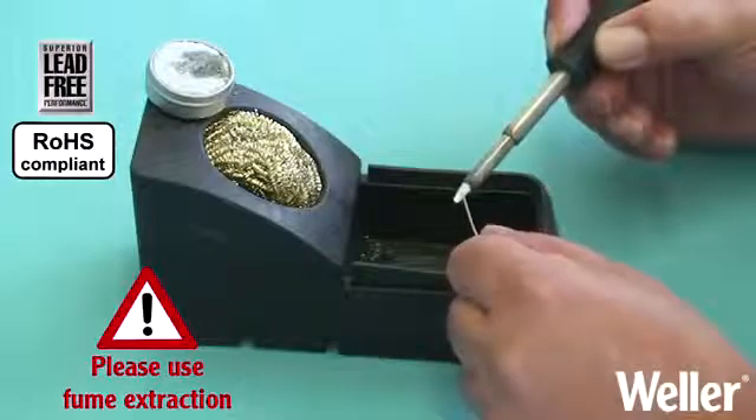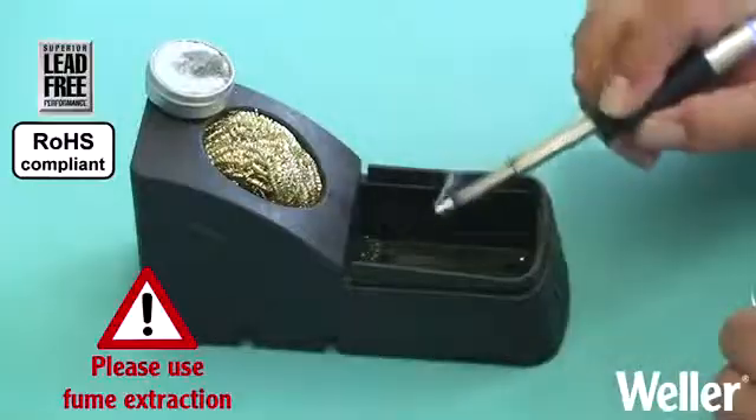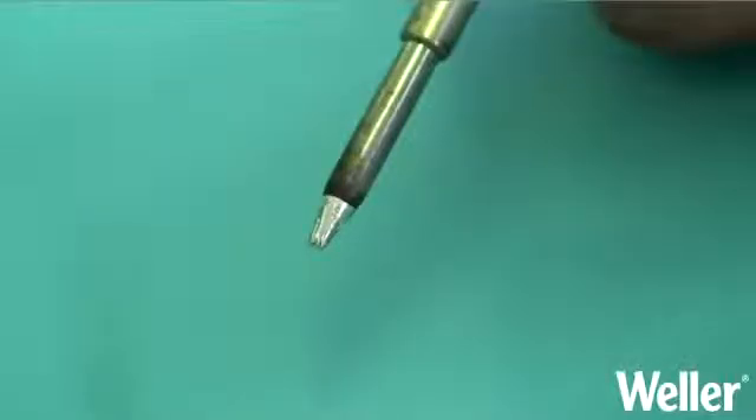Afterwards clean the tip again and re-tin with fresh solder. The tip is now ready to use again.